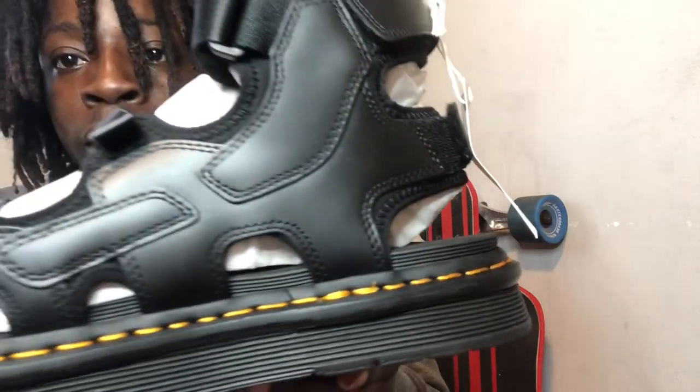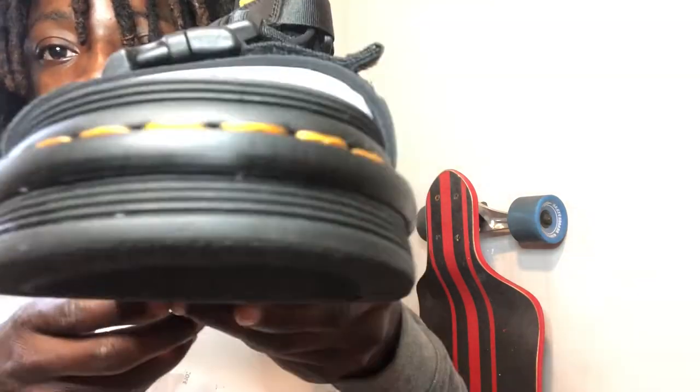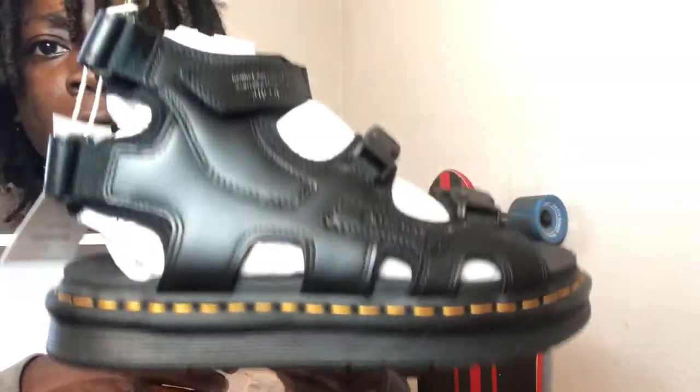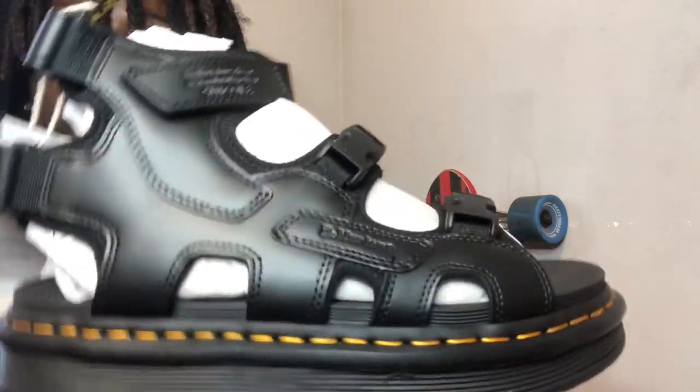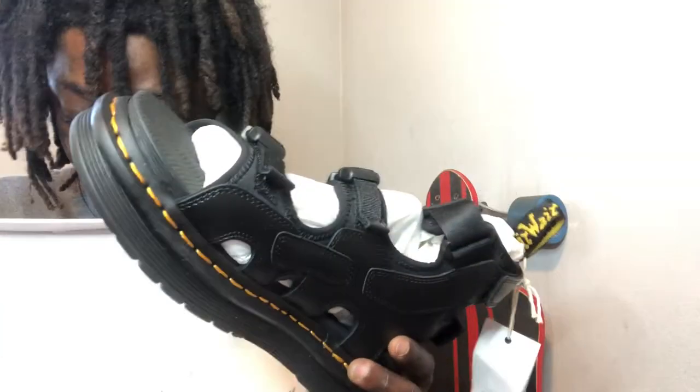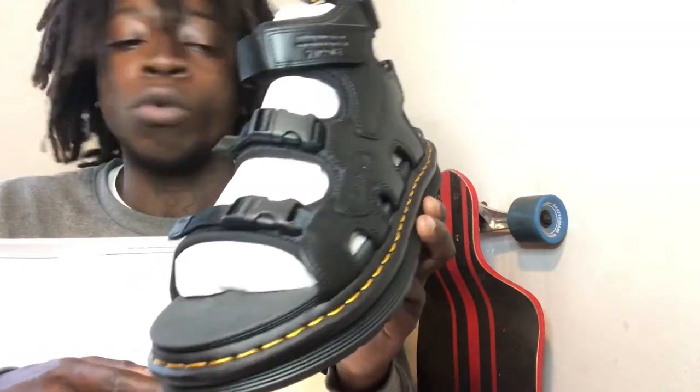They look pretty comfortable — you can tell just by how thick that sole is. Then you've got the whole heel sitting up roughly an inch or so, definitely providing a lot of comfort for the foot all the way up to the ankles. I'm not sure if I should pull out both but they look exactly the same.